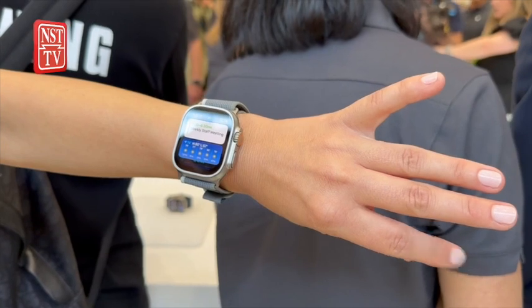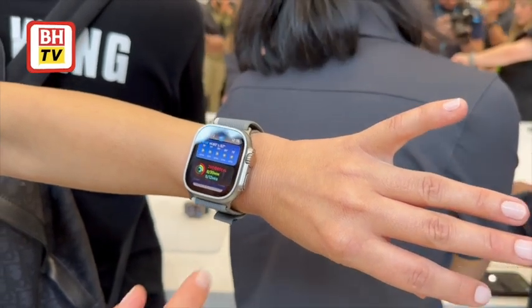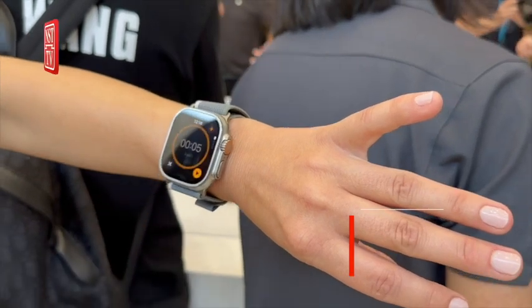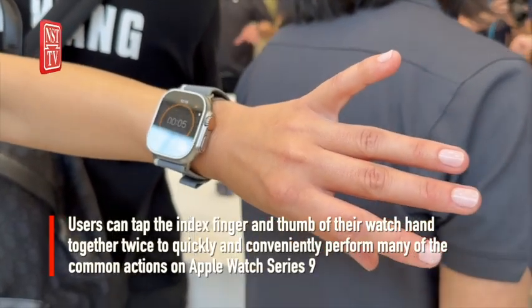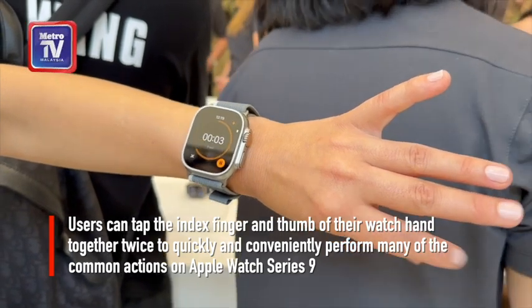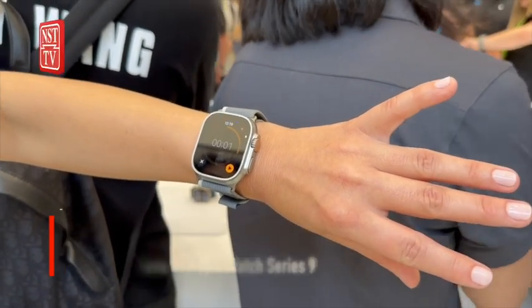With this new double-tap gesture, users can easily control Apple Watch Series 9 using just one hand and without touching the display. Users can tap the index finger and thumb of their watch hand together twice to quickly and conveniently perform many of the common actions on Apple Watch Series 9.